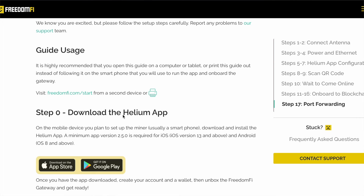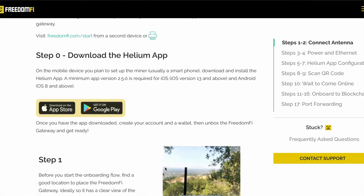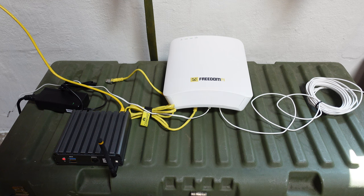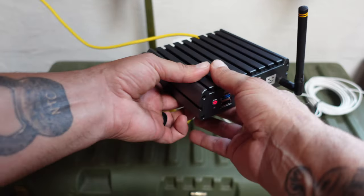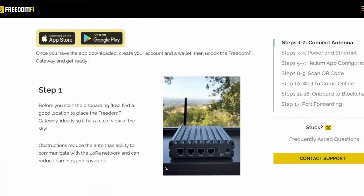If you haven't yet, the first thing you want to do is download the Helium app, whether for iOS or Android. Create your seed phrase, get your 12 or 24 words all set up — the app does a great job of walking you through it. If you need more information on that you can watch one of my previous videos on setting up Helium miners, because it really does work the same exact way.